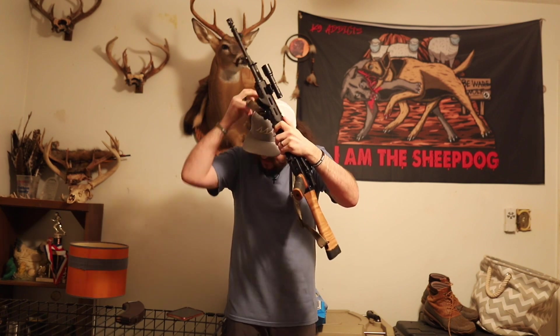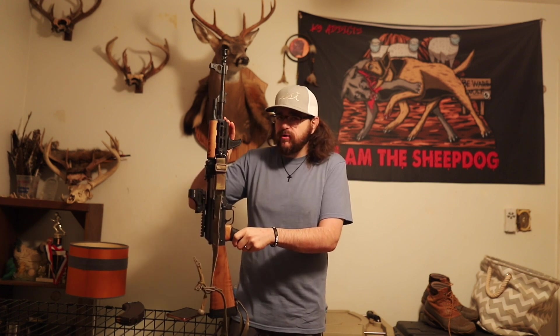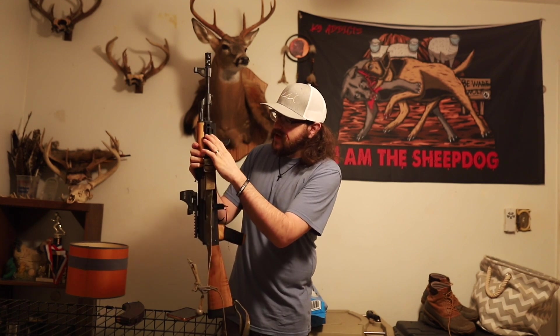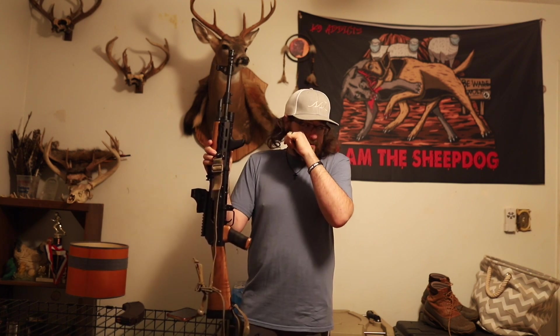The next step I went with is a Midwest lower handguard. I think this is extremely similar to their Alpha series, at least the lower handguard part. I know buddies that have run them and don't like them, but this is what Midwest had for a Yugo lower handguard. I picked it up — it's a blocky, really thick piece, pretty solid. It gives me more real estate to start mounting stuff and set it up the way I want.